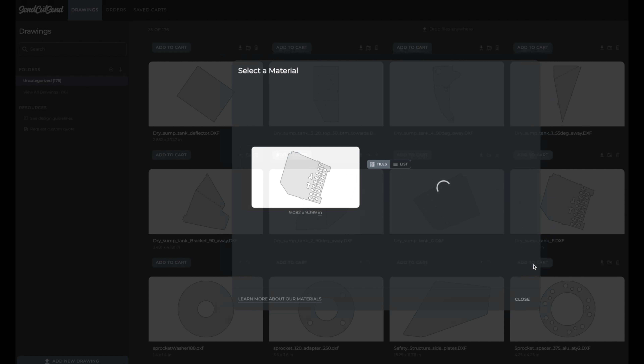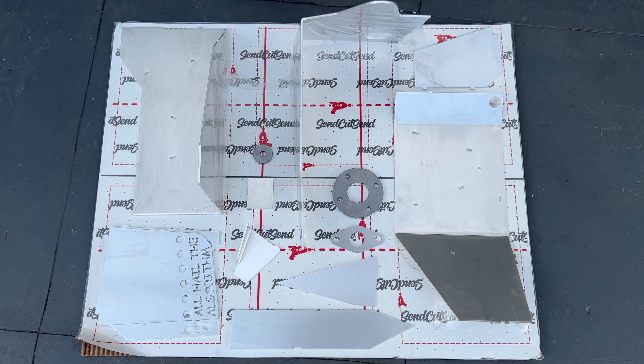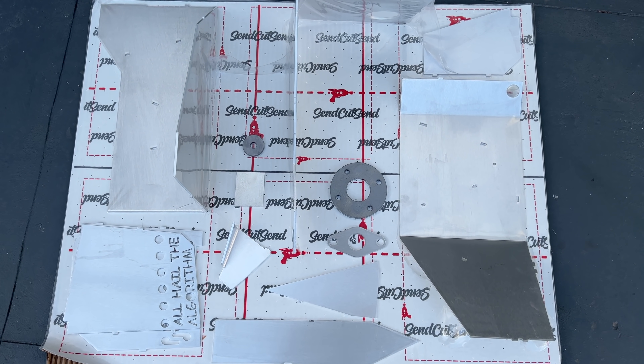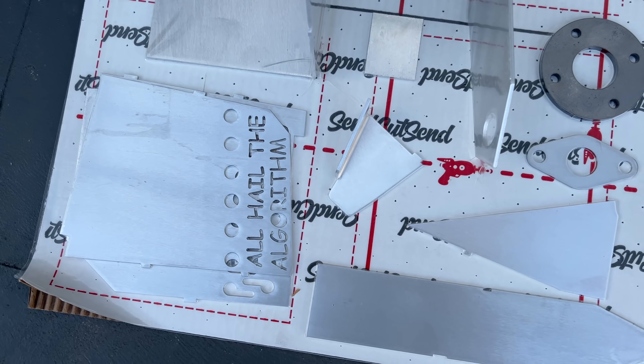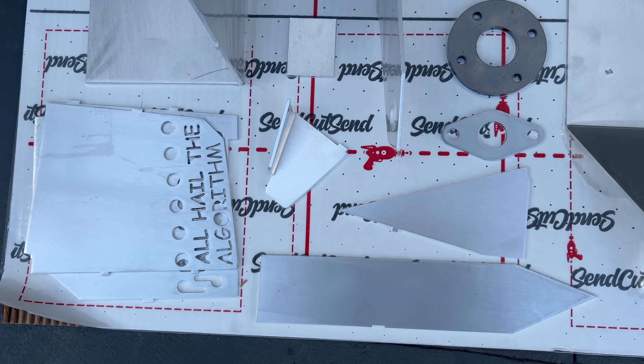Once you've made all your files and uploaded them, you'll wait a few days, and then your parts will arrive. You'll notice that I have bends in some of my parts. You can flatten two surfaces and sketch a dotted line between them and specify your bend angle and direction. This is next level multi-dimensional wizardry, and frankly, I don't think you're ready for it yet.